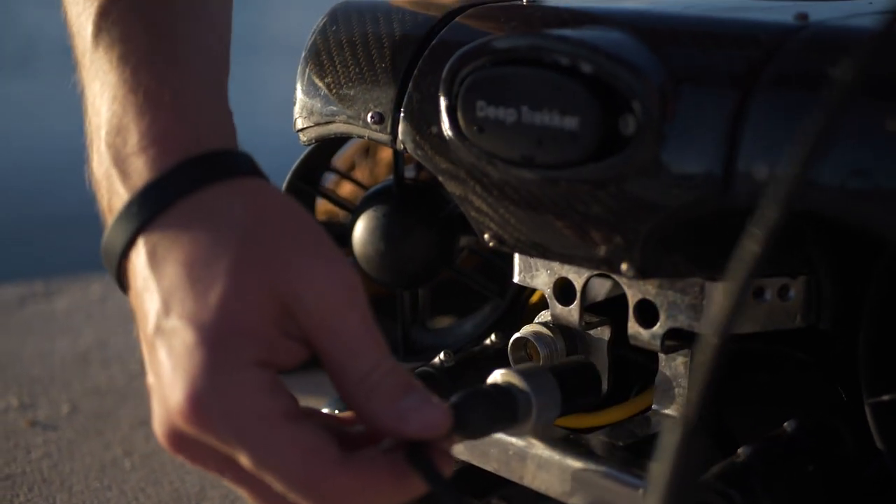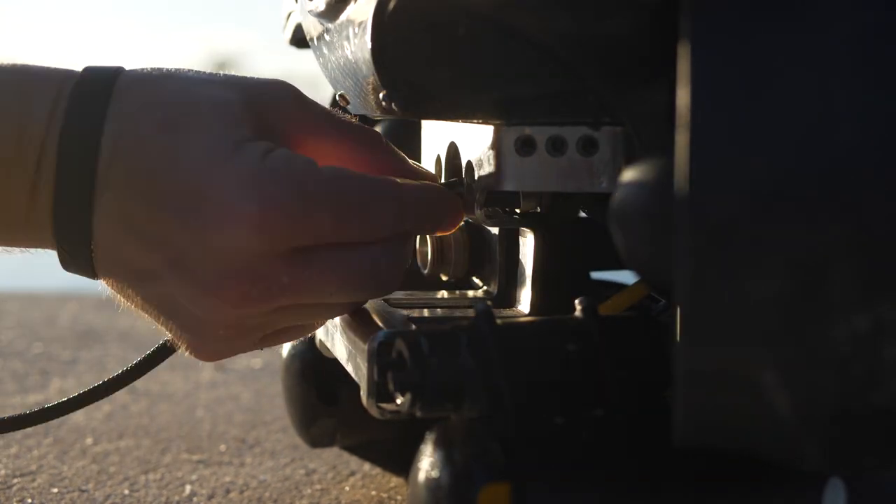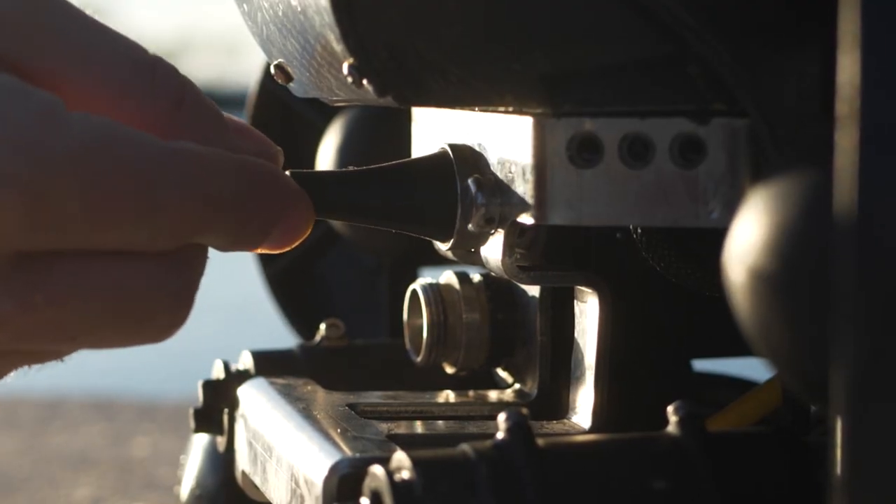Next, slide the connector and the strain relief through the back slot and place the strain relief into the mounting bracket. Remember to place the cotter pins back into the strain relief.